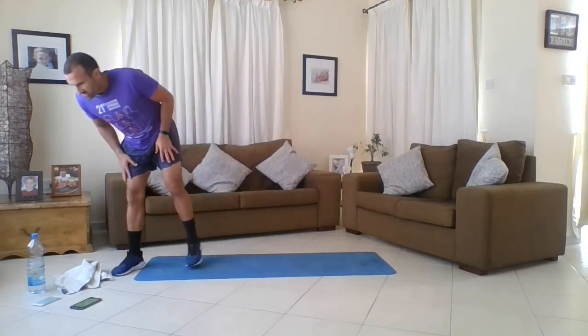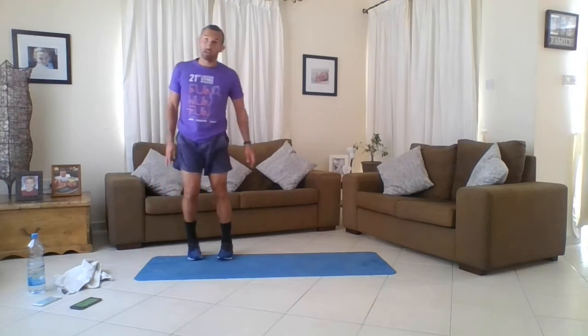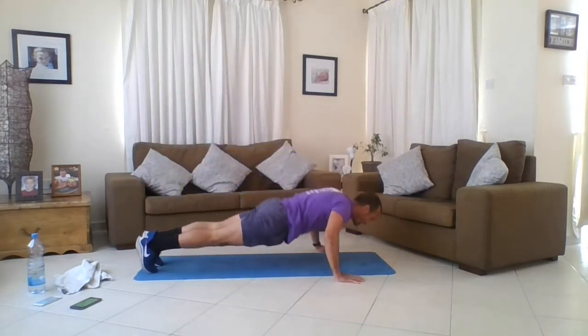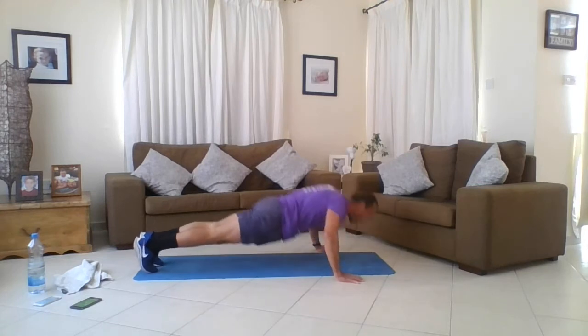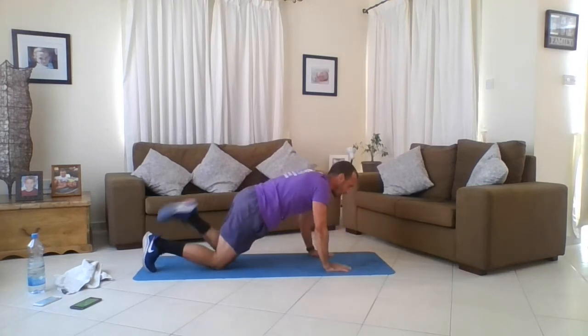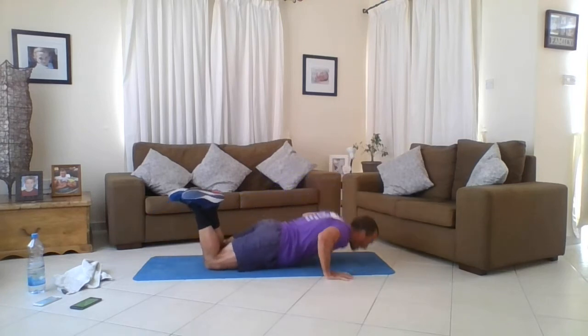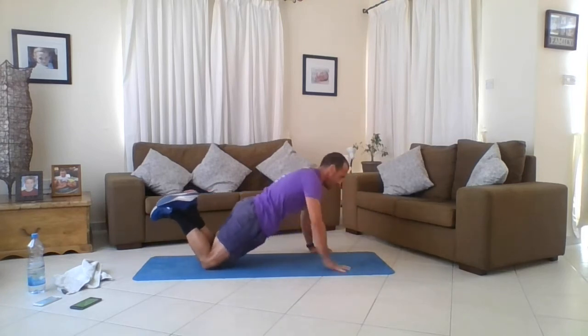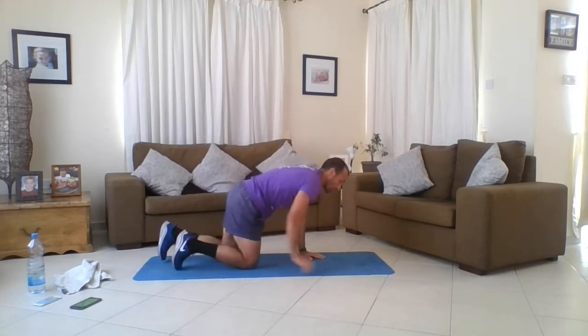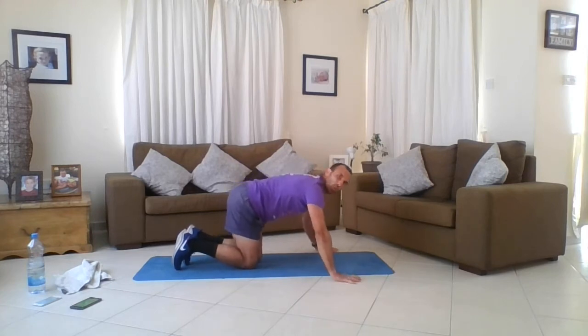We're now moving into exercise two: press-ups to plank ups. Four of each. For the regressed version, you can do these on your knees. Four press-ups, then hands in the middle for plank ups - like so. You can do the regressed version on your knees if needed.